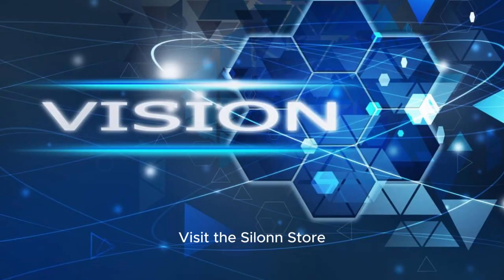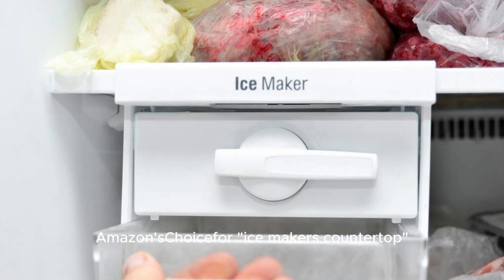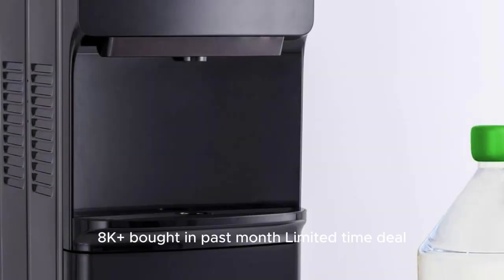Visit the Ceylon store. Rated 4.4 out of 5 stars with 26,781 ratings. Amazon's Choice for ice maker countertop — 8,000+ units bought in the past month. Limited time deal.